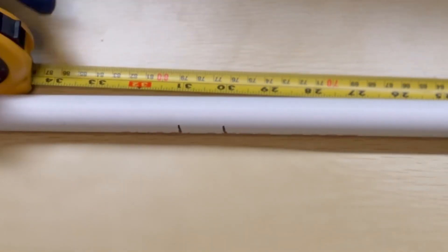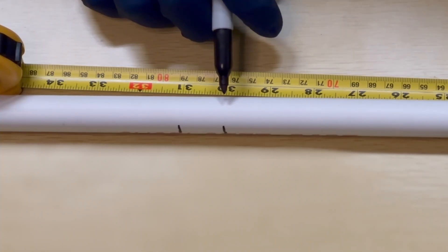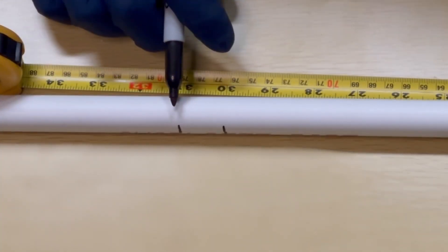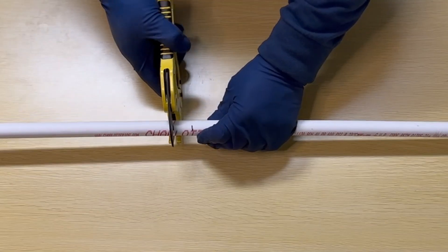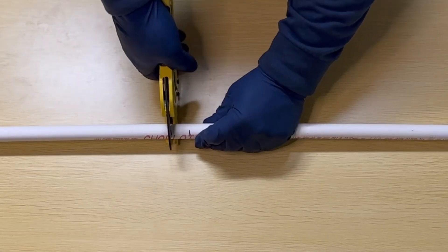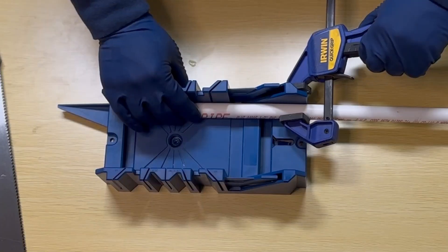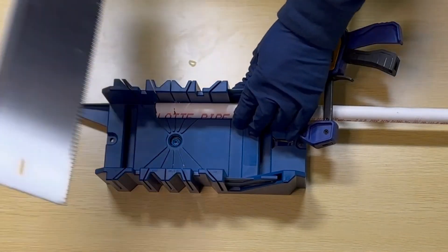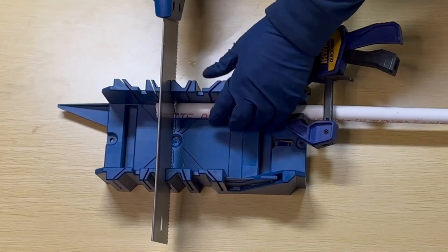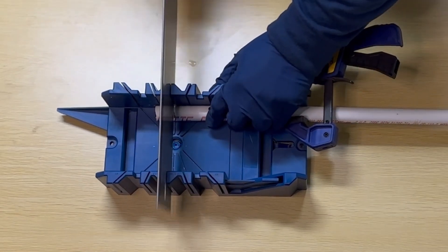In this example we're cutting the tensiometer to go to a two-foot depth, which means the bottom shaft is going to be around 30 inches long. However, the first cut is going to be a little bit past that 30-inch length to better accommodate a perpendicular cut with the miter box. After measuring, cut with a PVC cutter, then clamp the pipe into the miter box, align it, and cut with the saw. This step is important because you want a clean perpendicular cut so that the bottom of the shaft aligns well with the ceramic cup.